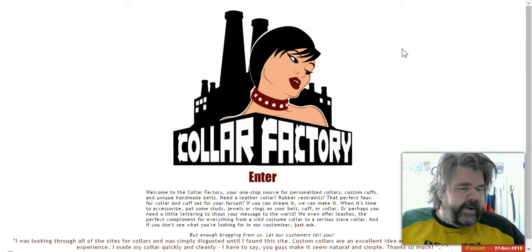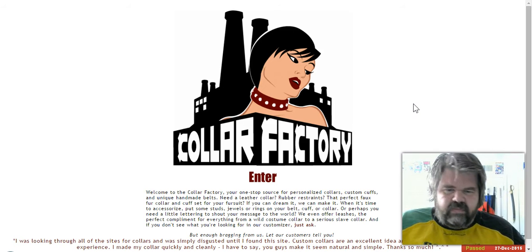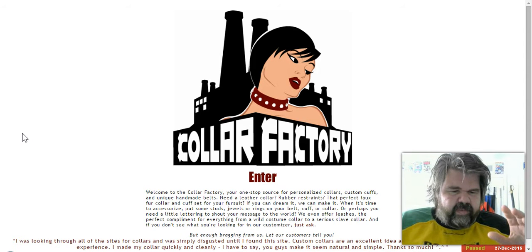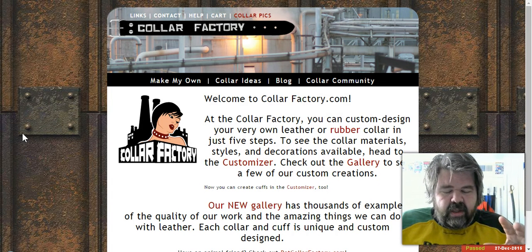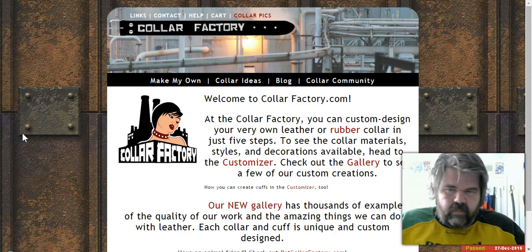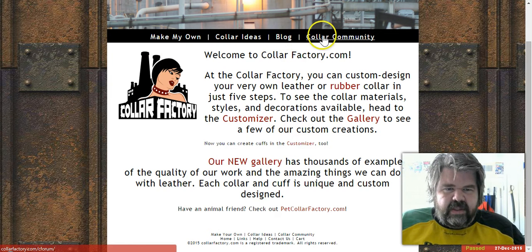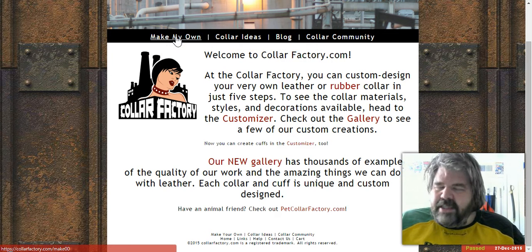Let's get into it. This is the main page — nice little graphic, simple and basic website. If my computer runs a little slow it's because I'm using a screen recording program on a crappy computer. You've got the community, the blog, and other sections, but the star of the show is 'Make Your Own Collar.'